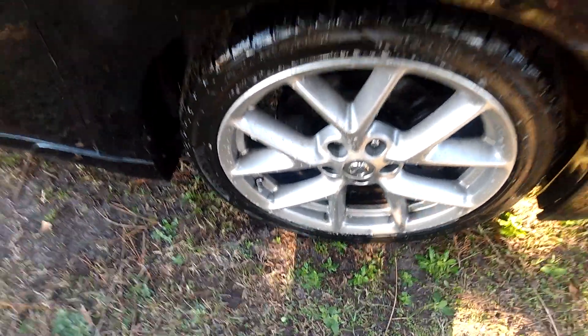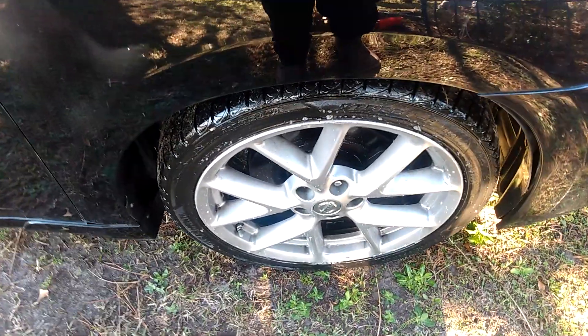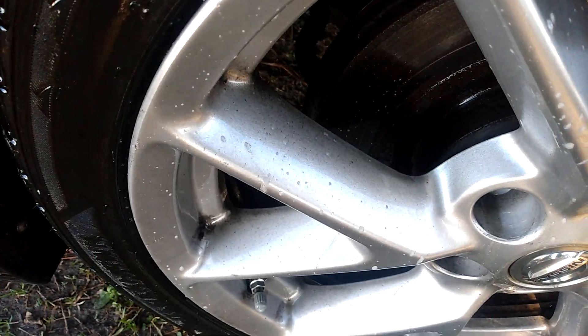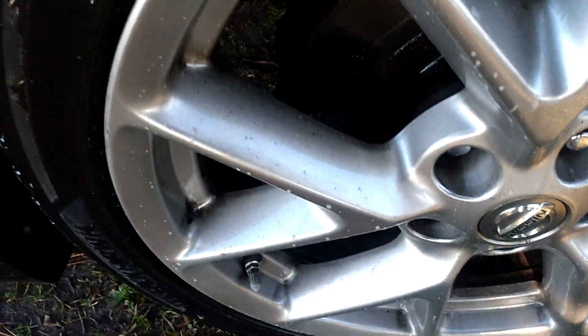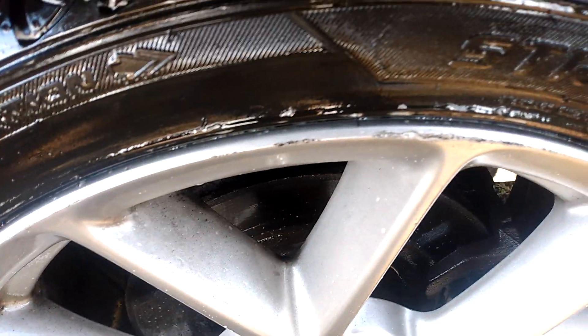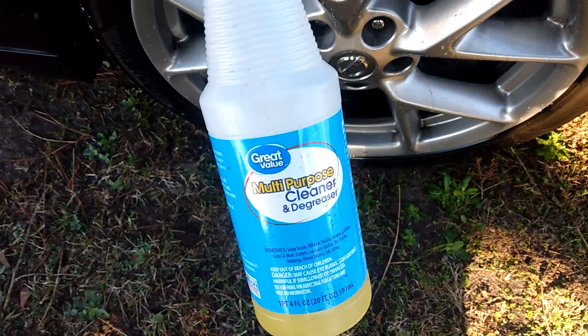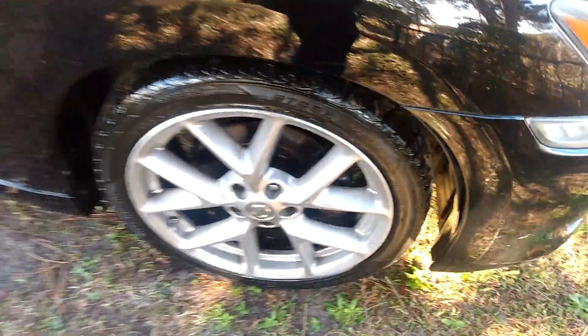Let's see what it does — and I can actually see it trying to break down the dirt and grime off this wheel as well as this tire. Can't beat 88 cents. So we're gonna see what it'll do.